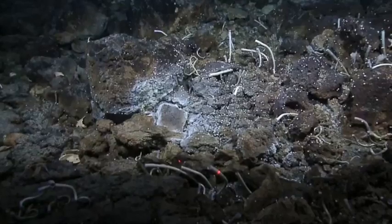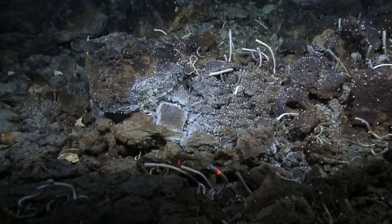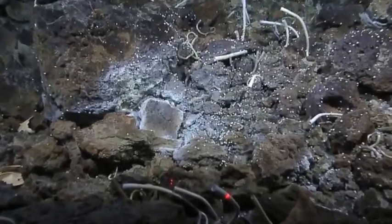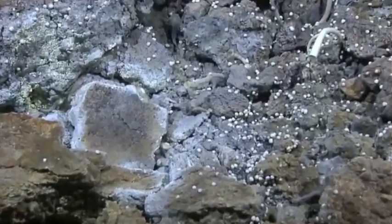Very good. That square block is where I was driving video to Ed Ford for a zoom. Shrimp and tube worms at the same vent, and gastropods. And really interesting chemistry as well, don't forget.